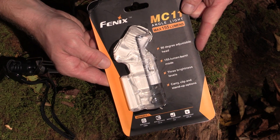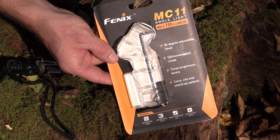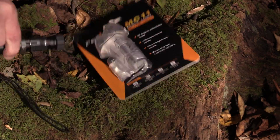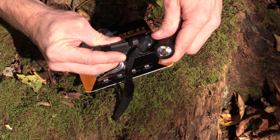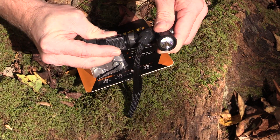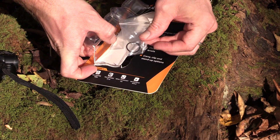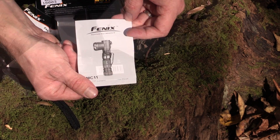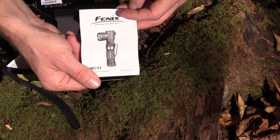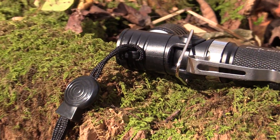We'll start off here with the packaging. This is the Phoenix MC-11 angle light, and without a doubt, it is an angle light. Inside the package, you do receive an additional O-ring just in case it wears out. You receive a Phoenix warranty card and the Phoenix instruction manual for the MC-11. Also included is a belt clip and a lanyard.